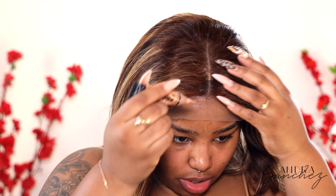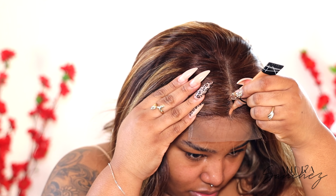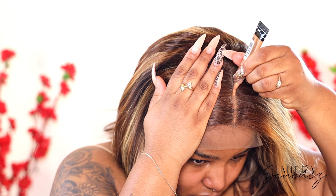In the meantime while this dries, I'm going to take my Elegir Pearl Concealer in the shade Toffee and I'm just going to put that in the parting. I'm just going to clip the hair back a little bit.